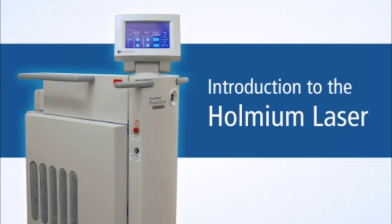Introduction to the Holmium Laser. This video is intended to provide an overview of the main safety features of a Holmium Laser and how it works.